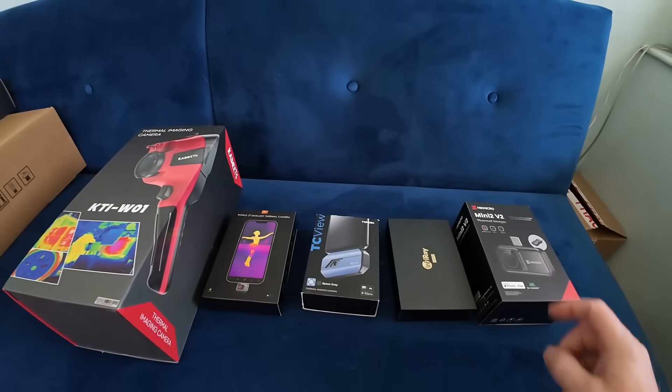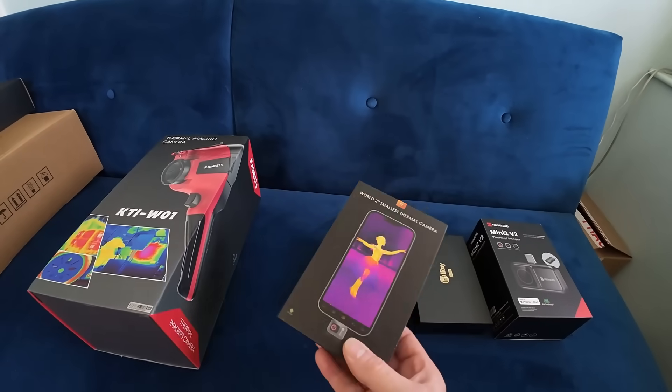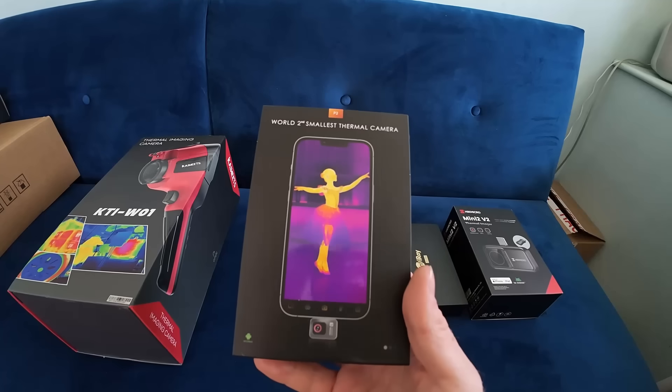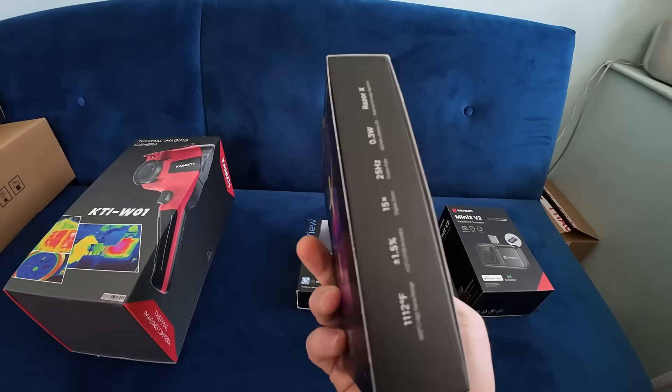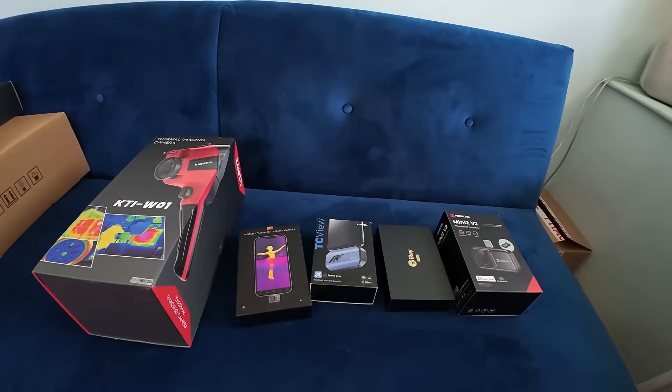I've got quite a little collection of thermal imaging cameras, but today we're going to have a look at a new one sent to me by Thermal Master. It's the P2, and their bold claim is that it's the world's second smallest thermal camera. Let's see what else it offers, what's the USP, and how it distinguishes itself from quite a crowded market.